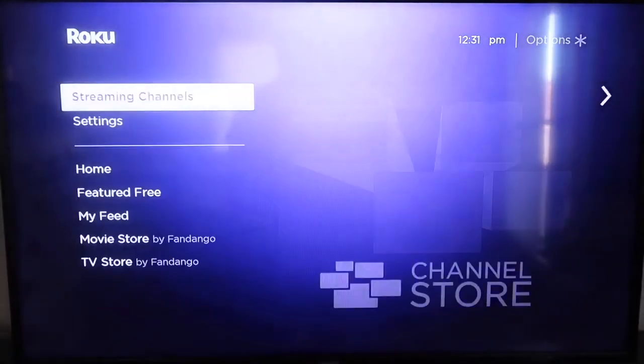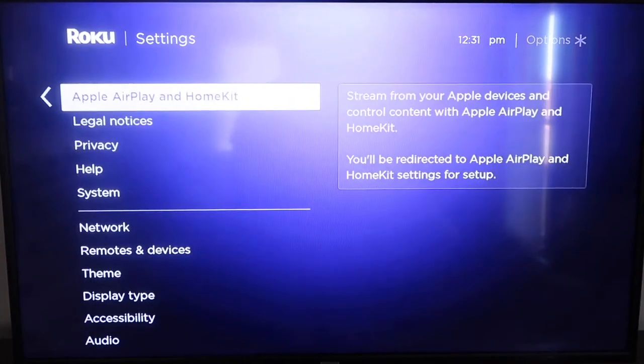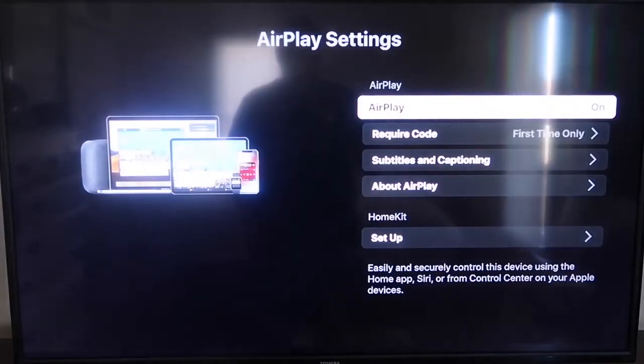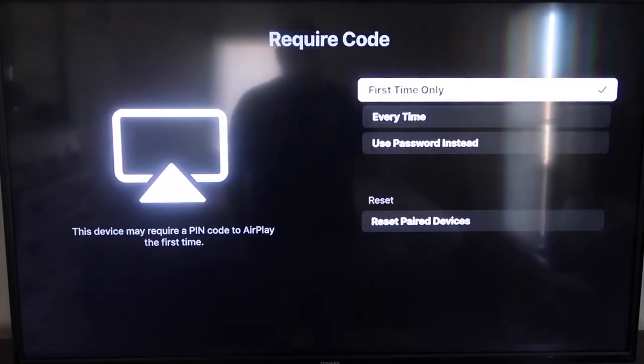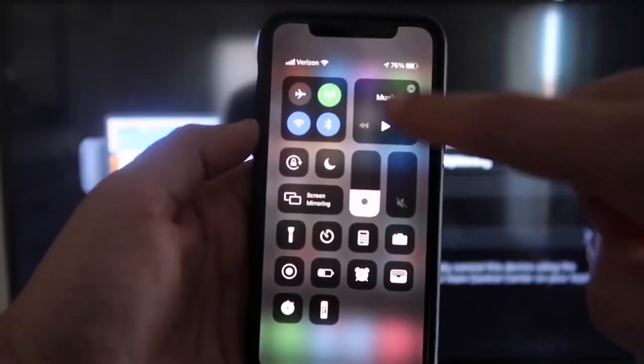From the home screen, go down to Settings, then go to the new category that says Apple AirPlay and HomeKit and click on that. On the sidebar you'll see where it says AirPlay — make sure that's turned on. For the required code, I have it set to 'First Time Only,' which gives options for first time only, every time, or use password instead. You also want to make sure your iPhone and Roku are on the same Wi-Fi network.